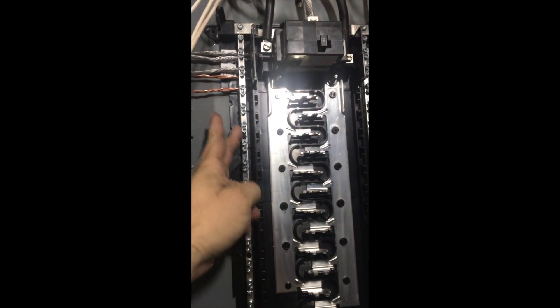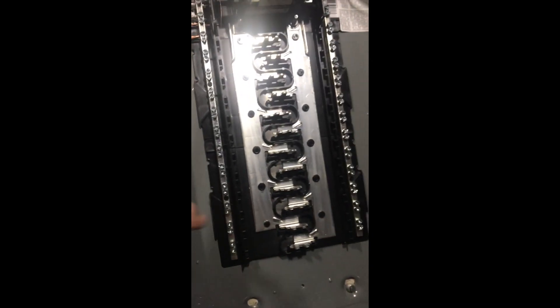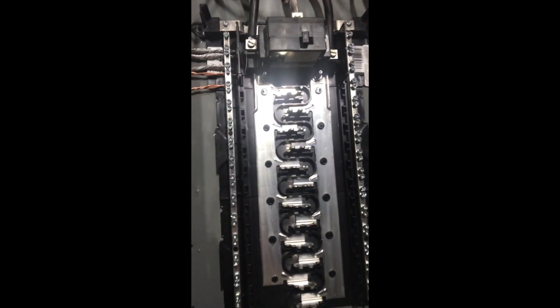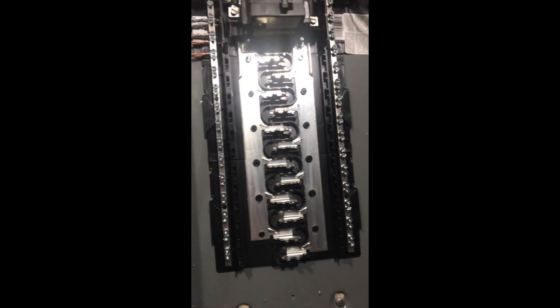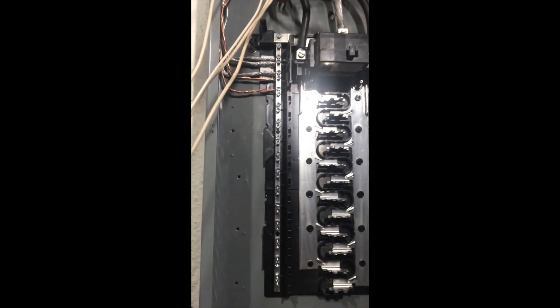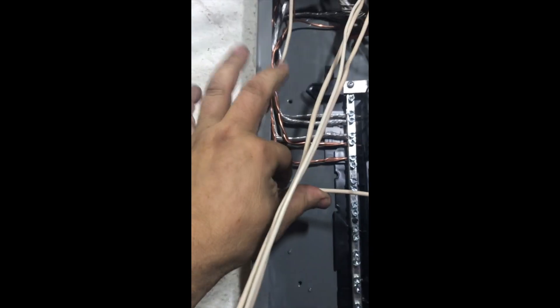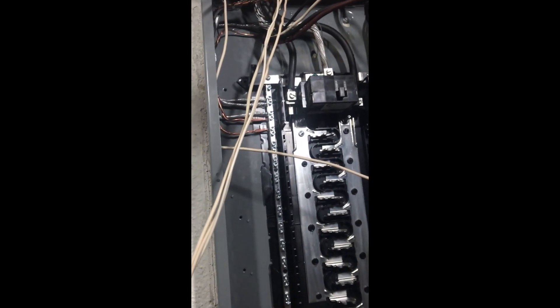Grounds can be doubled up — I try to put two, not more than three usually. These terminals are rated based on circular mills, which is the unit of measurement for wire. As long as the doubled-up wires don't exceed the circular mills of that terminal, you can put them underneath there. Grounds are non-current-carrying conductors — they're the alternate path, like a drain, so the fault current goes to ground instead of through you. Next step is to put the neutrals in — train them back nice and easy, only takes a few seconds.